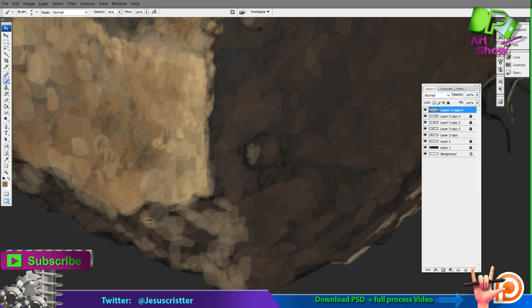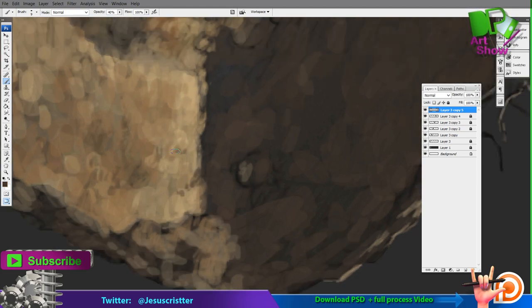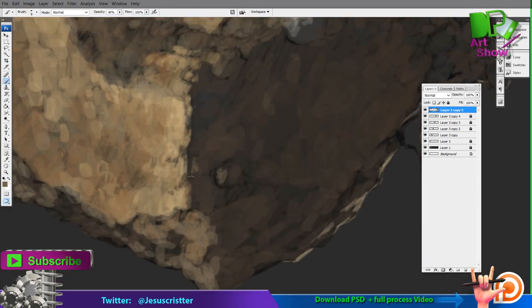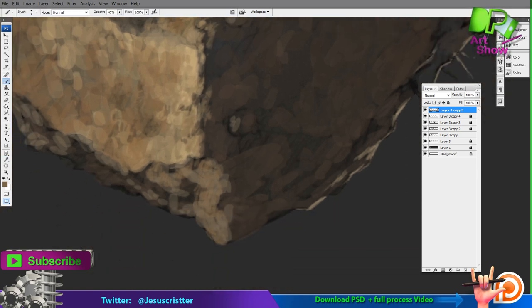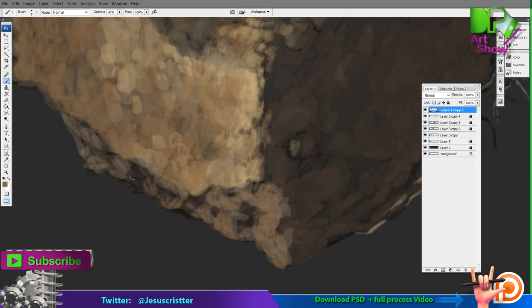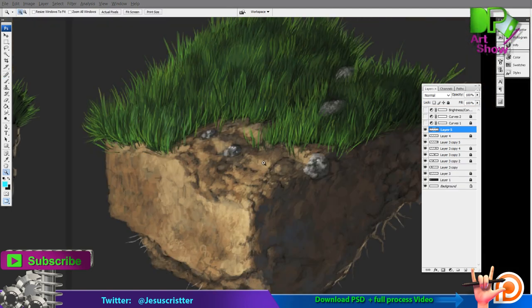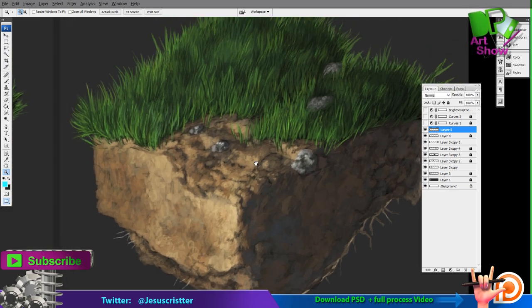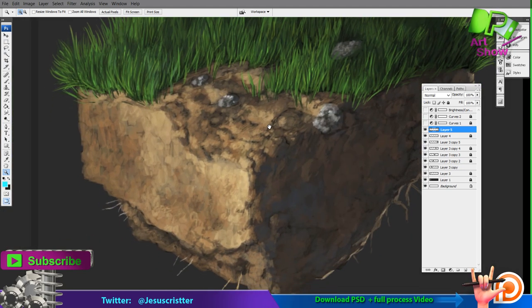That's a big mistake a lot of people who are starting make. When they have something red or blue, they just make it lighter, when it should actually be more saturated. Depending on the material it could change, but normally it should be more saturated and brighter. Right now, filling in the details, you have to get really close and work with a really small brush to get to the details.